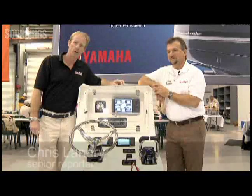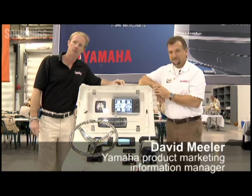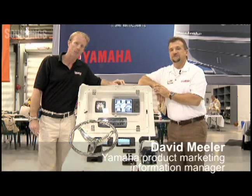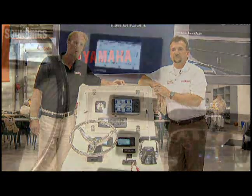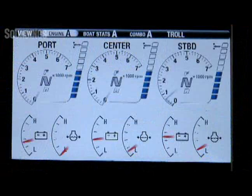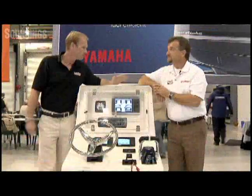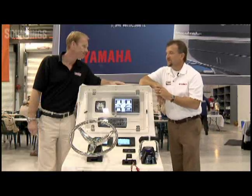Hi, I'm Chris Landry. I'm with Soundings and Soundings Trade Only. Today I'm with David Mueller. He's the product information specialist with Yamaha. And today we're going to be talking about Command Link Plus, which is a new helm instrumentation system from Yamaha. David, thanks for joining me. Glad to be here, Chris.